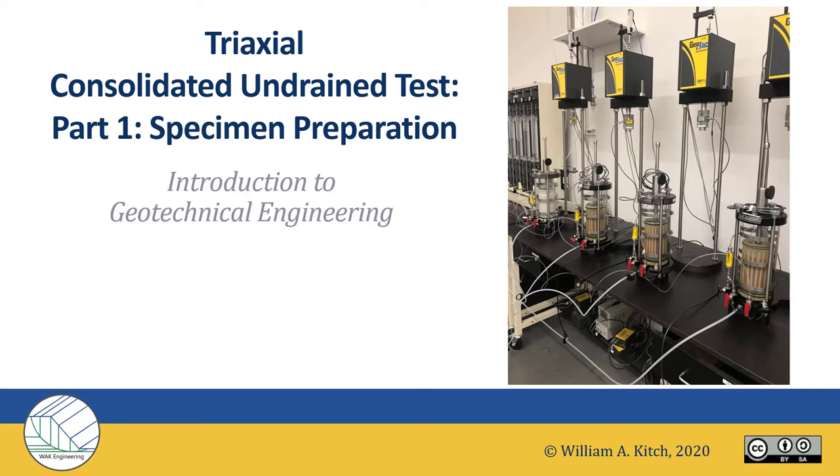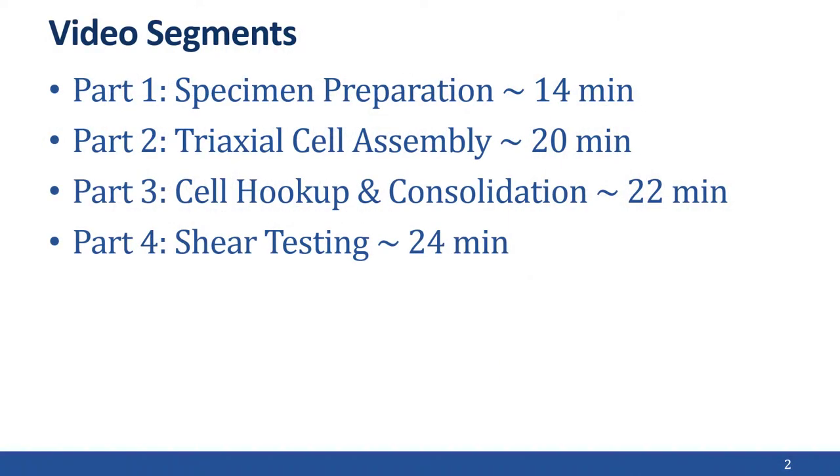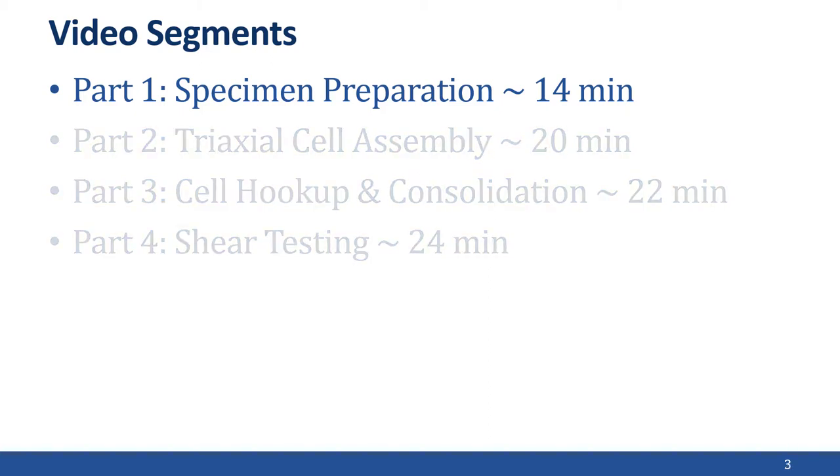Hello, this is Professor Kitsch, and welcome to my webcast series on the Triaxial Consolidated Undrained Test. This series is on the actual lab performance of the test, not on theory — the theory is covered in a different webcast. This series is divided into four separate video segments, parts one through four. This particular segment, part one, we're going to cover the preparation of the specimen.